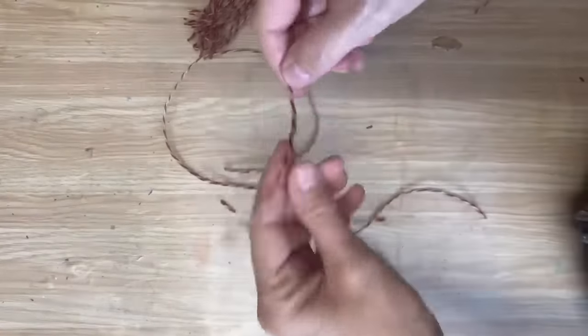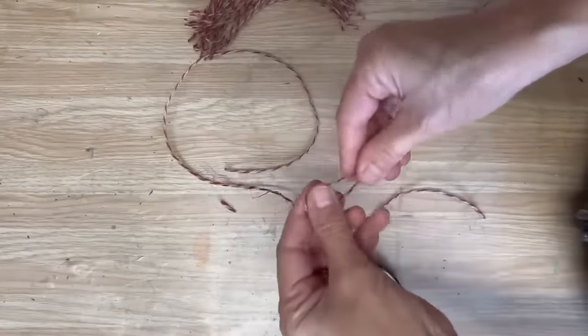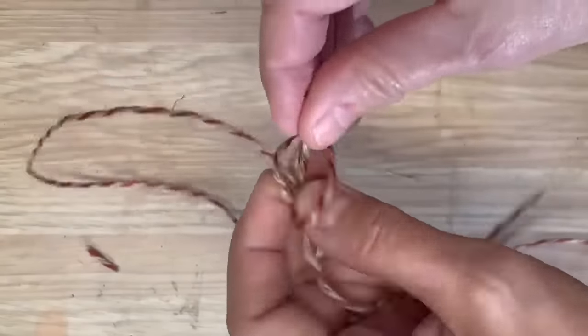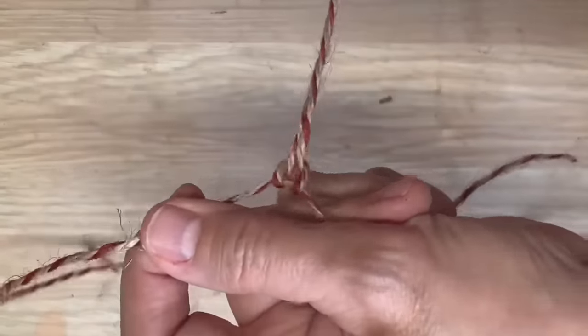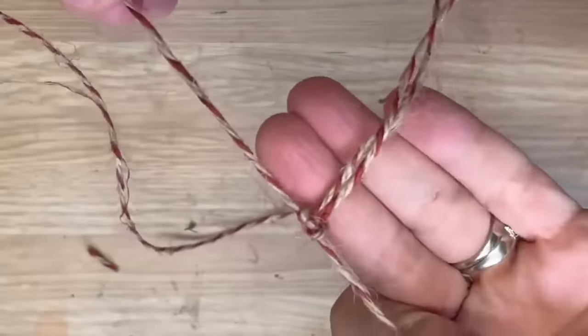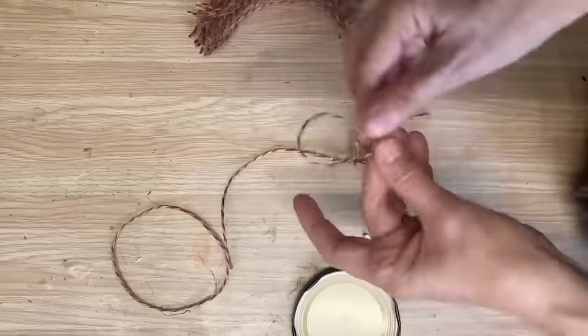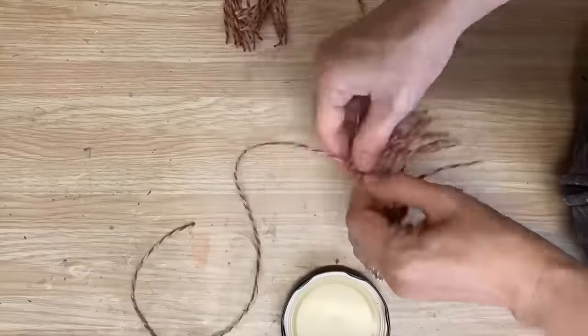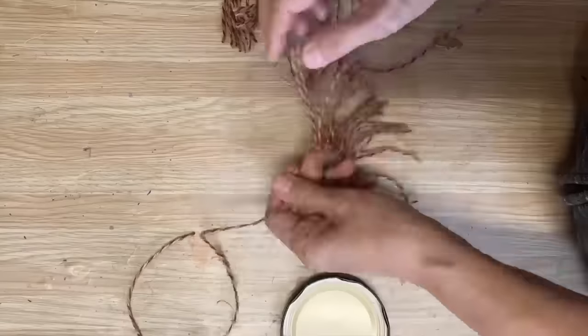I cut a piece of string to go around the lid twice that size, then I cut a whole bunch of smaller pieces to create the fringe. I'm just using a knot to attach it all to that twine. It's going to take a lot of those little pieces, so I've cut a whole bunch and I'm going to attach them all onto that longer piece of twine until it goes all around the outside of that jar lid.